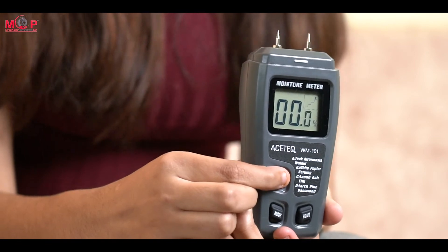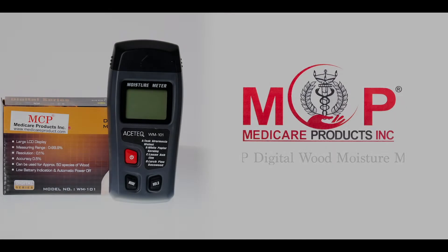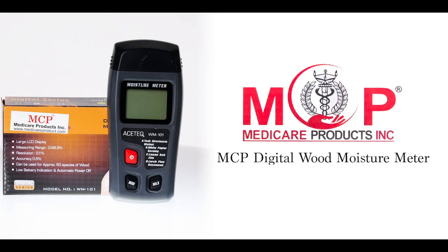Power off the instrument. This is the MCP Digital Wood Moisture Meter.